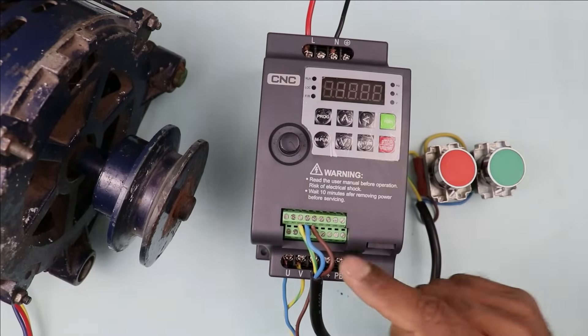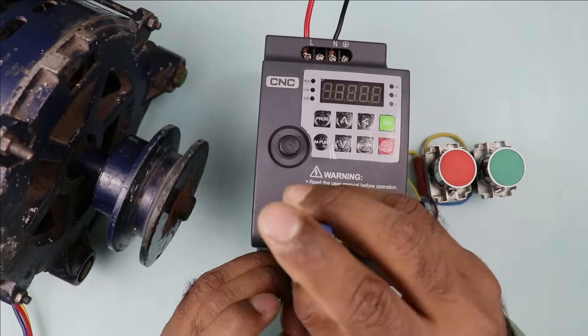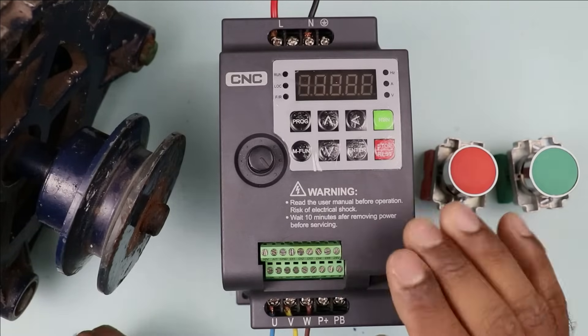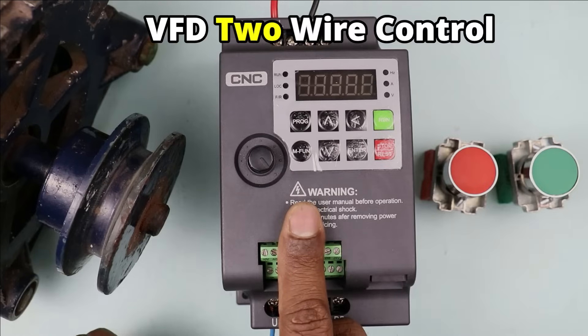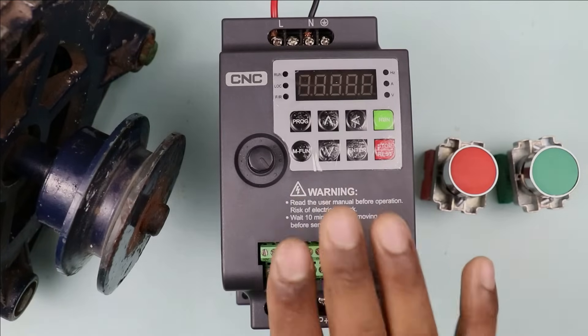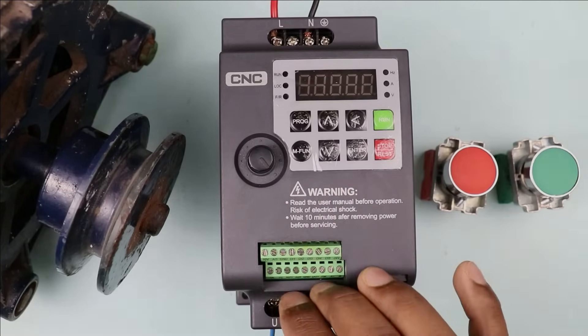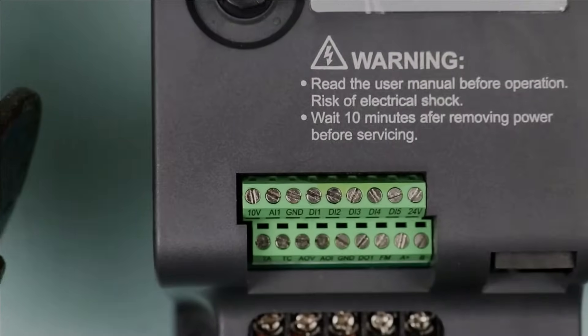Now before explaining control wiring, I am removing this wire so that I can explain in a clearer manner. Now we have to do the control wiring of this VFD. For control wiring, there are always two options: first is two wire controlling and second is three wire controlling. I already made a video on two wire controlling, so we are not going to discuss that now — I will provide the link in the description. For now, we will do three wire controlling of VFD.